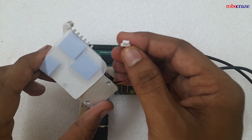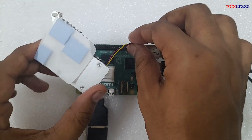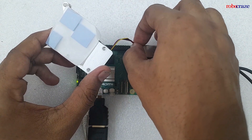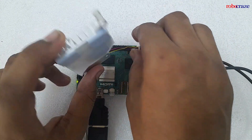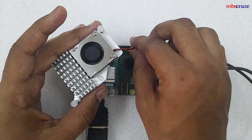Locate the 4-pin JST PWM fan connector on your Raspberry Pi 5. It's in the upper right of the board, between the 40-pin GPIO header and the USB 2 ports. Then plug your fan onto the 4-pin JST PWM fan connector on the Raspberry Pi 5.